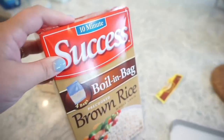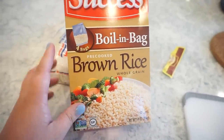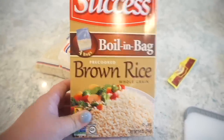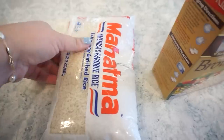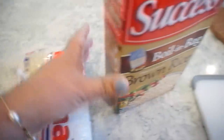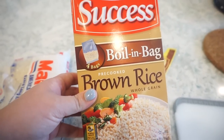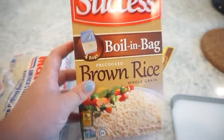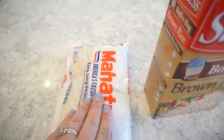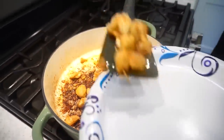I wish I could ask you guys questions in real time while filming! Anyway, I looked at the recipe and it calls for instant rice — but I didn't even think about that and I have brown rice on hand which is not instant. I think since this is 10-minute rice it might just take a little longer to cook. I'll just use this one.